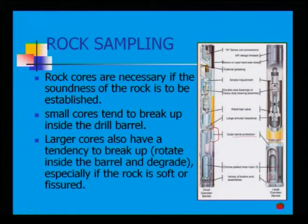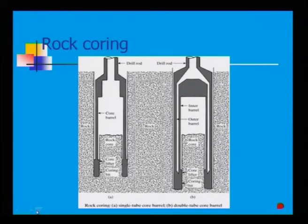Now we will see in detail how rock sampling is done. Looking at this rock coring diagram, this is your drill rod — the bigger one is the single tube core barrel and the smaller one is the double tube core barrel.